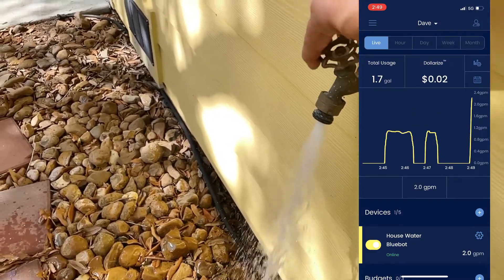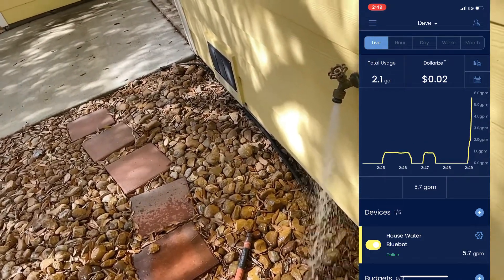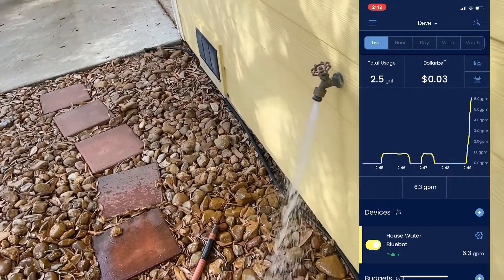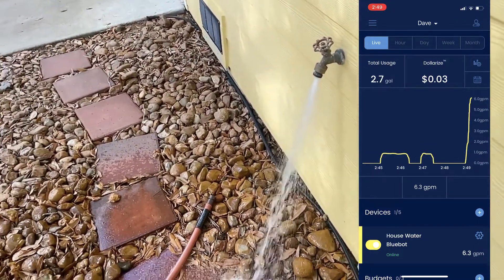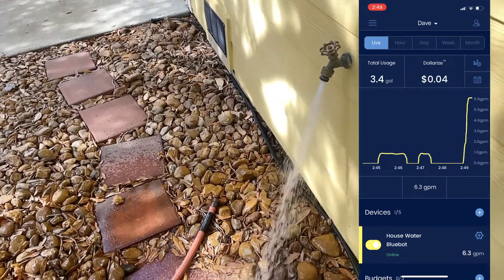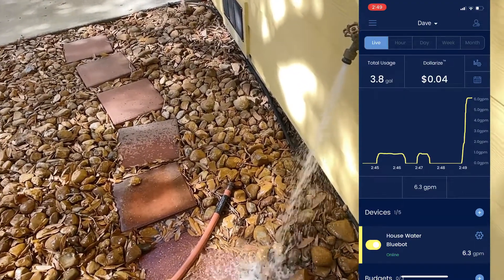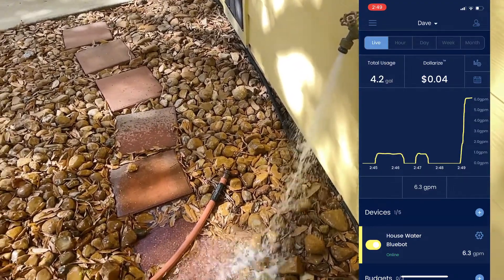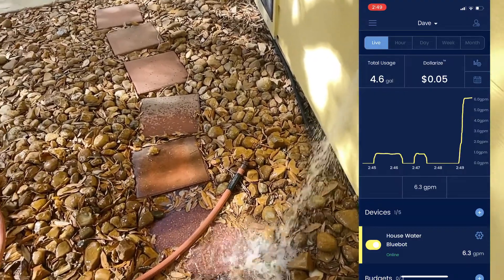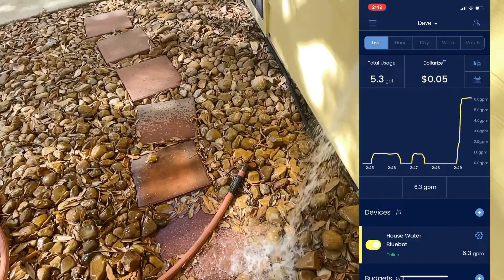A few minutes later, just for fun, I went outside and turned on the hose bib — the outside faucet. You can see on the chart on the right, this is still the live action view of BlueBot. The two little humps down there on the bottom left of the chart — that's the water faucet I was testing inside the house just a few minutes earlier. By tracking this, BlueBot knows that for this one thing, with nothing else running in the house, I'm at about 6 gallons per minute gushing out of that thing. That's a lot of water, but it can keep up with it.